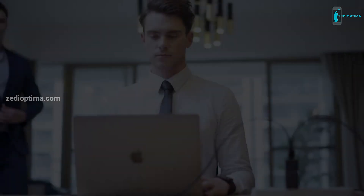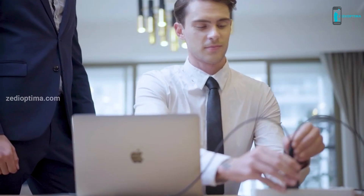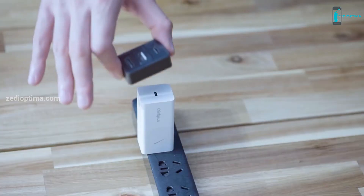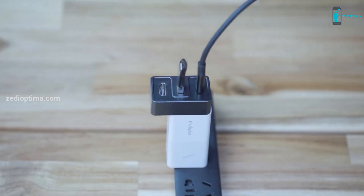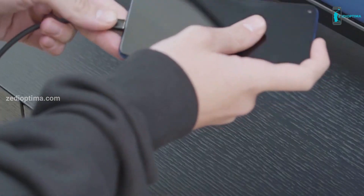More importantly, the design of Dongey is detachable. It can be paired with any other PD charger, even a PD power bank, so you don't have to worry about wasting your existing PD charger. Plus, you get one more portable way to access your USB drive to connect a keyboard and mouse, or just charge your phone.